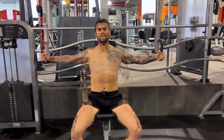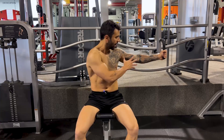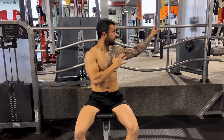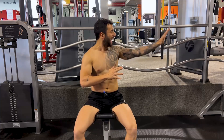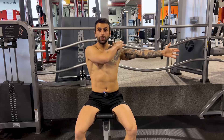Machine seated chest fly. First, you need to adjust the bench to keep your arms slightly below your shoulders. And the distance of that cannot be all the way there — it must be a little bit behind your body.